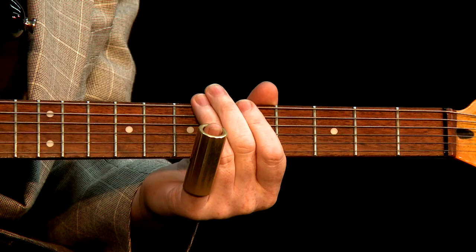The last chord we need is an A, which is the same thing, but we're doing that on the seventh fret.